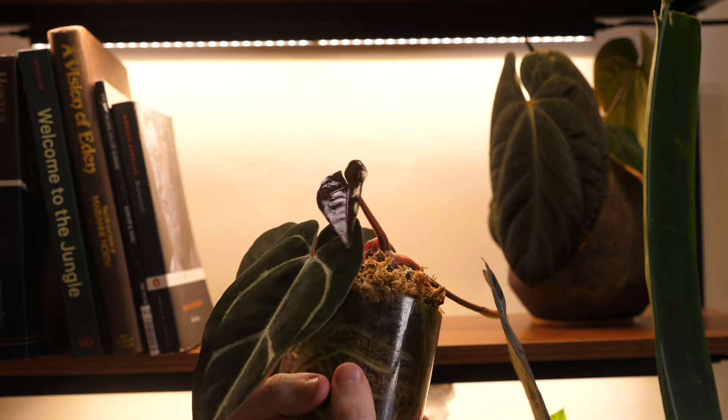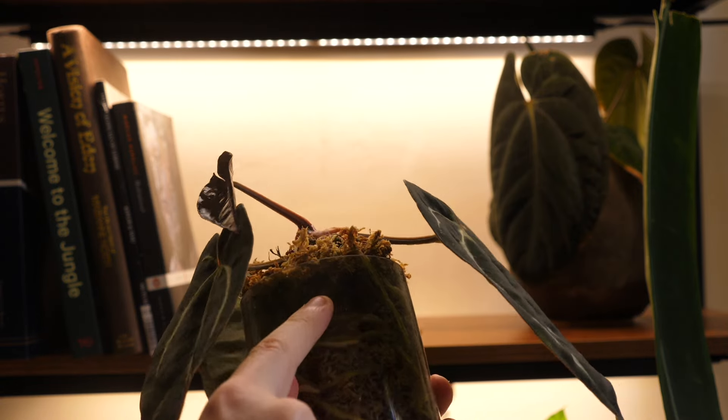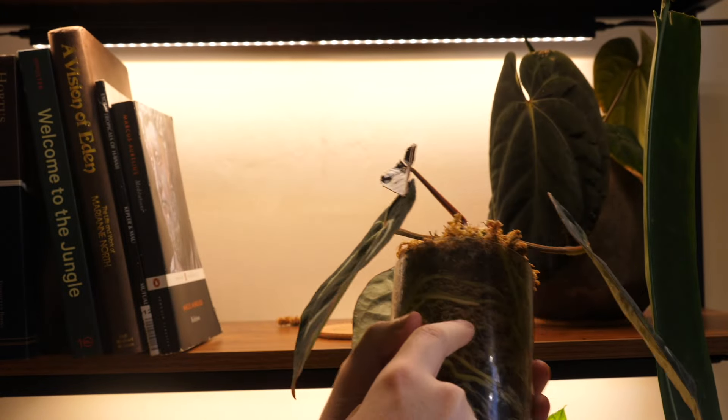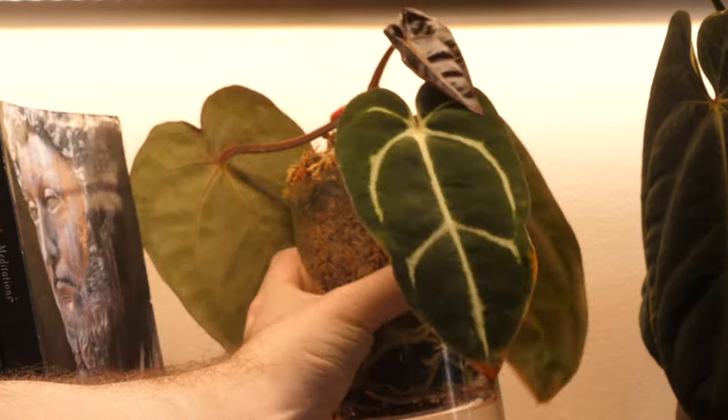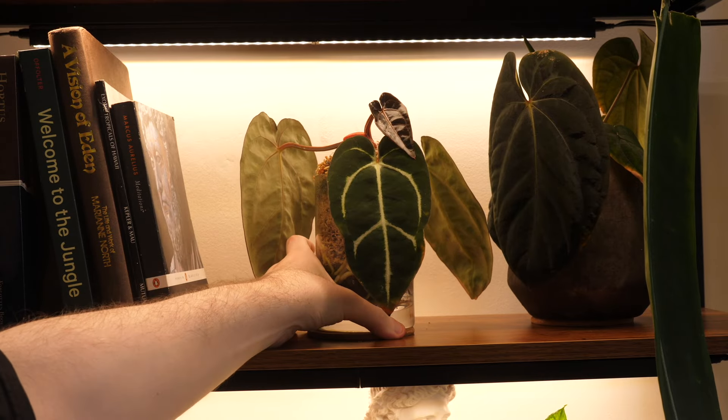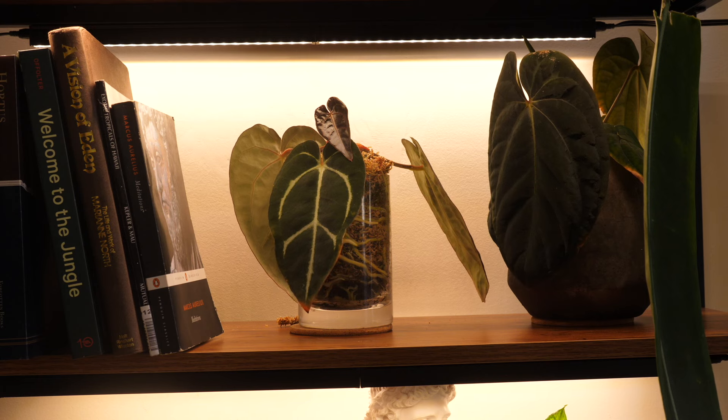Bigger leaves is what we want in this household. Do you see how algae is growing on top but not at the bottom? That's because the light is blocked off. The decorative pot is preventing light from reaching the lower portion of the substrate.